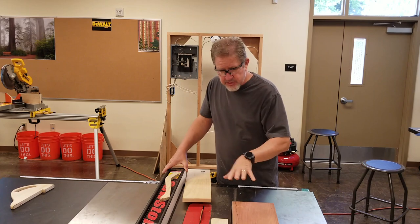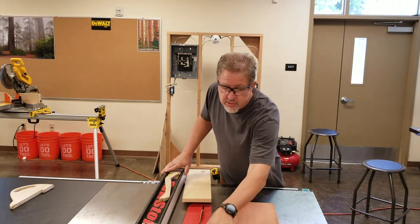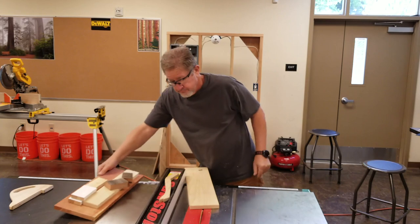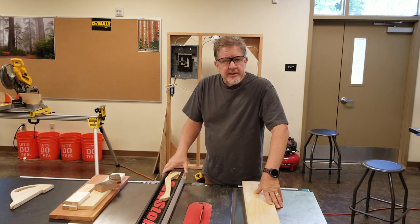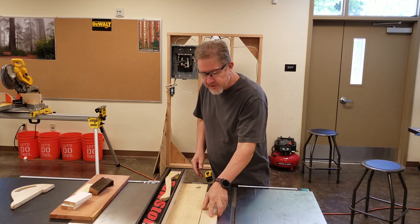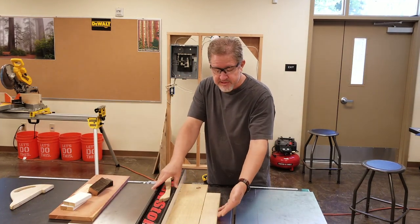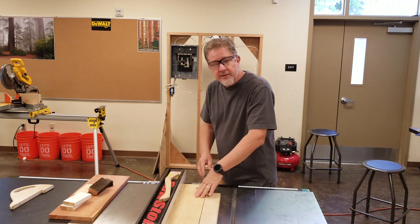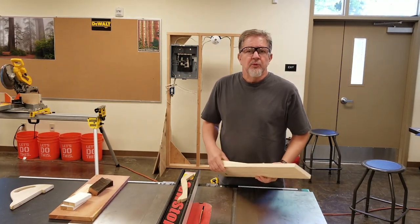Make sure that you don't allow your off-cuts to build up around the saw — you should clean off as you go. Also remember: the piece that's going to give you trouble with kickback is the piece between the blade and the fence. Your off-cut on the left side of the blade, opposite the fence, is not going to go anywhere because there's nothing for it to bind against. It's the piece between the blade and the fence that would be kicked back.